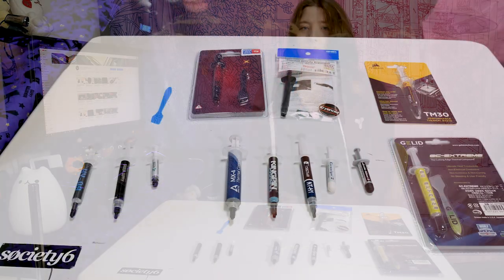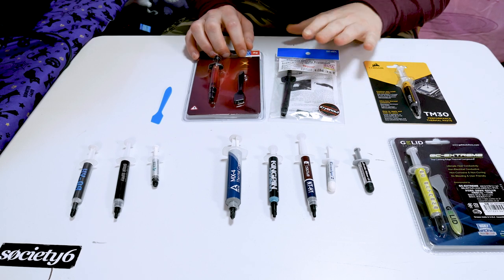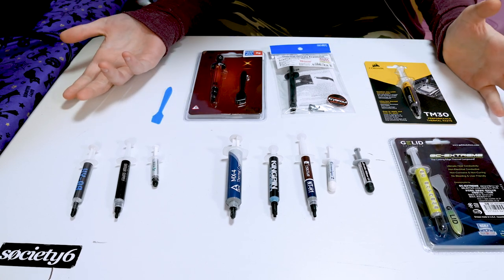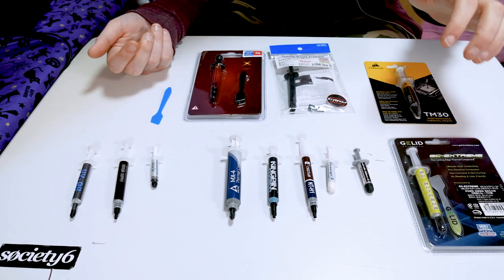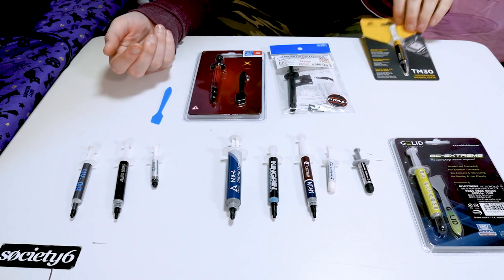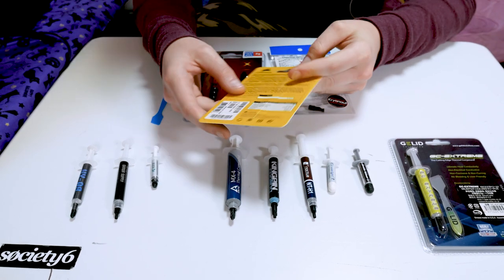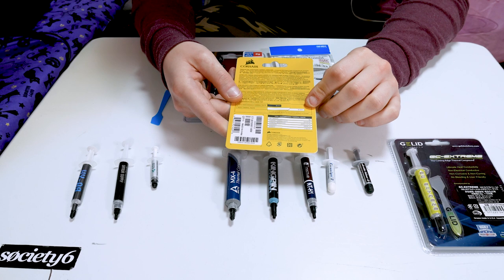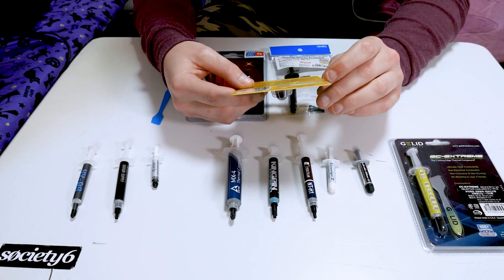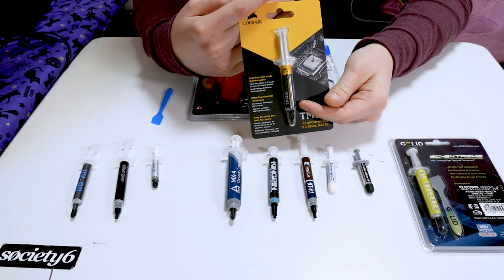Here are the pastes we're going to test. We have the Thermorite TFX and Cryonaut, along with a mix of old favorites and some I've never used before: GC Extreme, Arctic Silver 5, and MX4. We also have Corsair's thermal paste — I didn't actually know they made one. Unfortunately, looking at the back, it's only rated 3.8 watts per meter Kelvin, so it's probably going to be very similar to Intel's thermal paste.